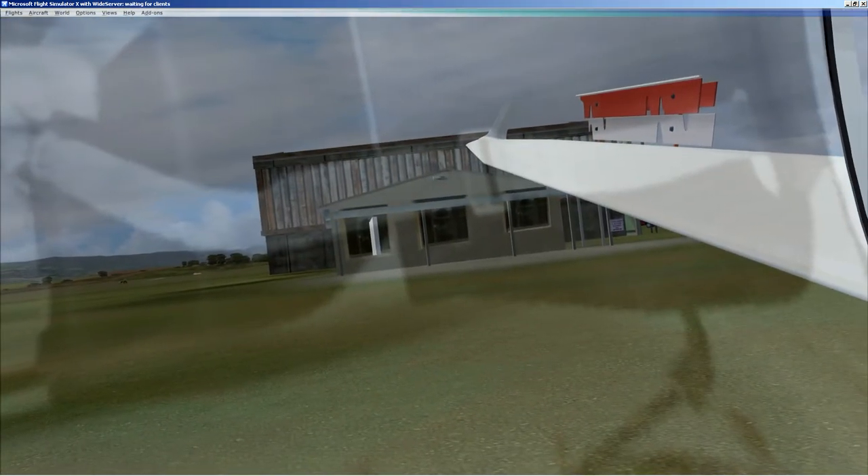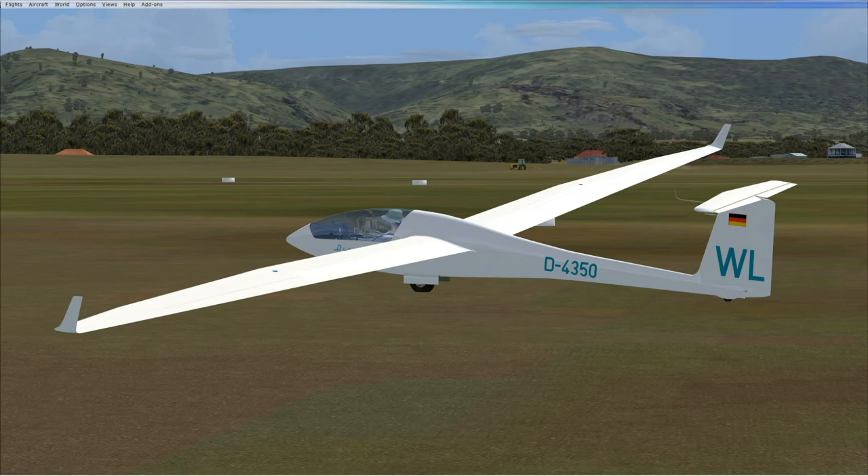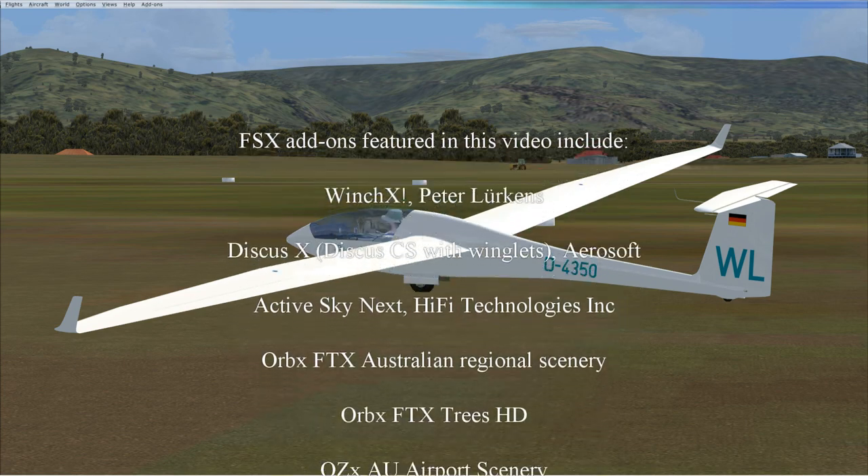That wasn't the best of approaches, I have to say — a little bit too much use of spoilers required. I did turn onto base a bit too early, obviously. A rule of thumb I use generally when flying a circuit in a glider is I look for a 30-degree down angle to the airfield. You can't be precise about it — I've got no way to easily measure it, it's a subjective judgement. That tells you whether you're too high or too low, and you can adjust by either stepping out away from the airfield or turning in if you're too low.